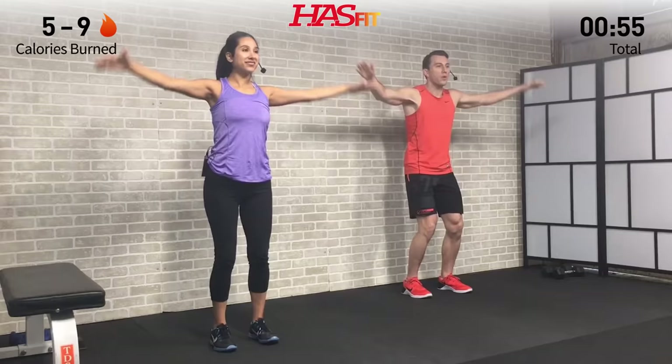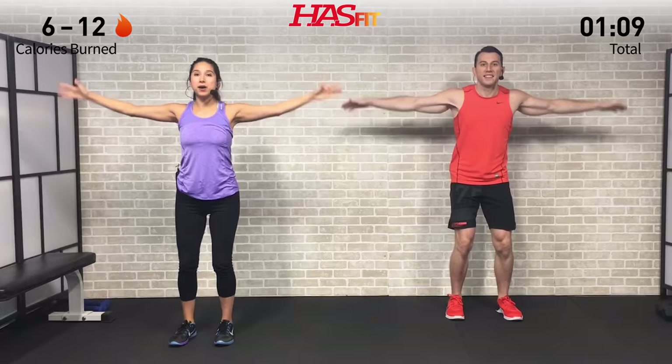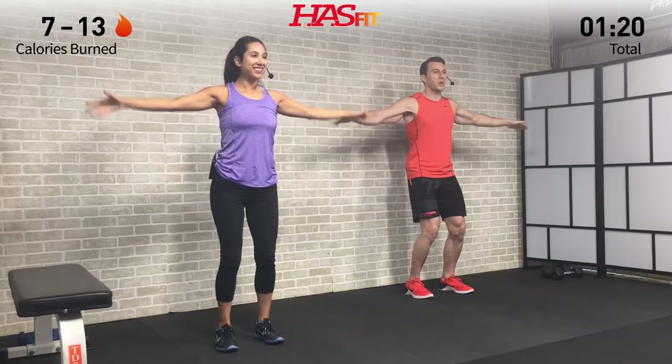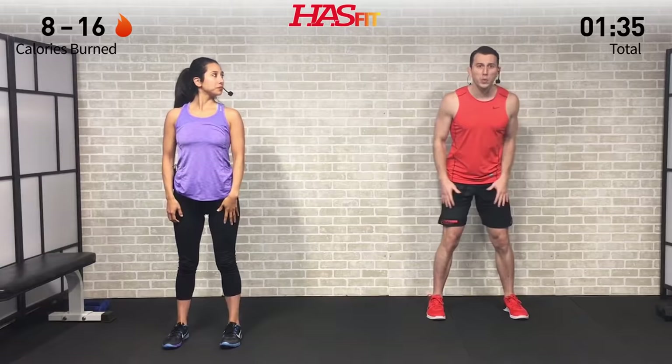Let's warm up those shoulders with nice little arm circles forward. Keep a soft little bend in those knees, keep your core nice and tight. When we say keep your core nice and tight, I like to think of it as drawing that belly button into your spine — just keeping it nice and tight, almost like you're sucking it in, but still allowing yourself to get some good breaths and just engaging that core throughout.